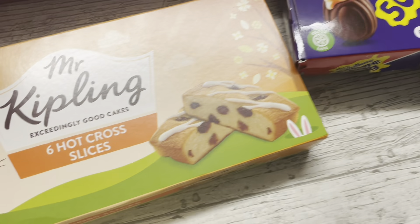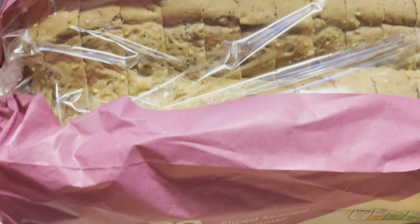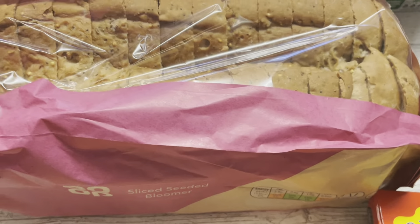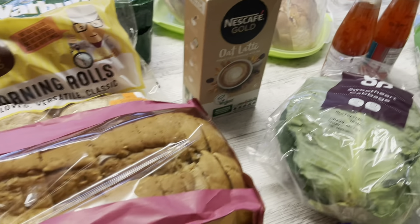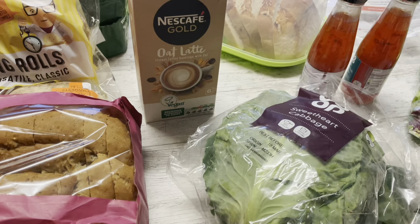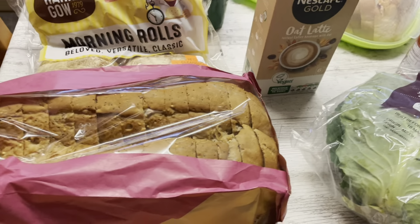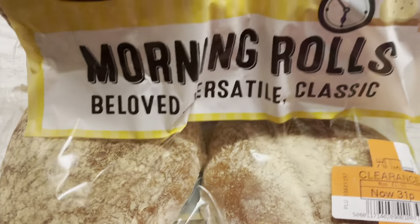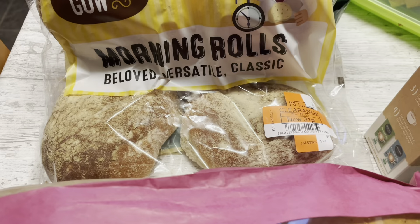We've got some bread — the Co-op sliced seeded bloomer which is about one pound forty from the fresh bakery section. It's really nice and great toasted. I also got a tiger bloomer which is the same but plain, also about £1.40, though we've had some of it for lunch already. I picked up some morning rolls — they were reduced to 31 pence from £1.55, so I'm just going to put them in the freezer.